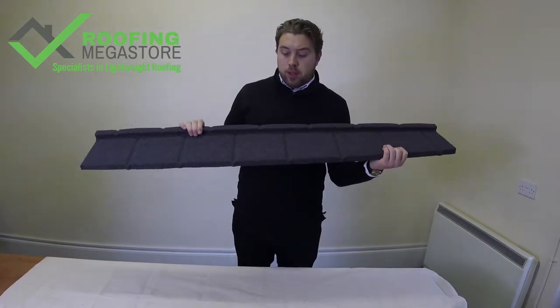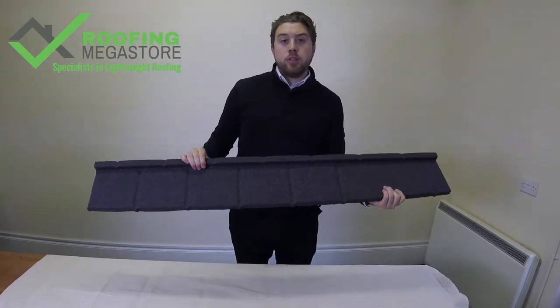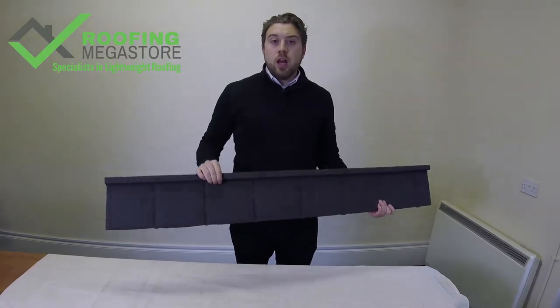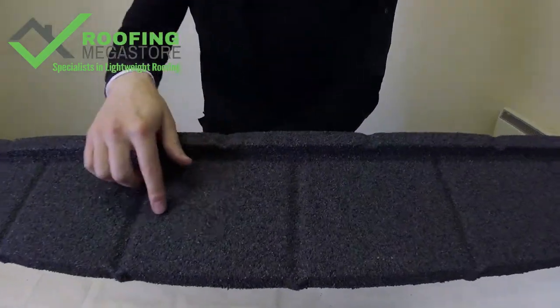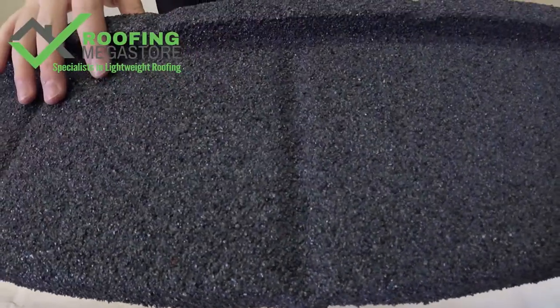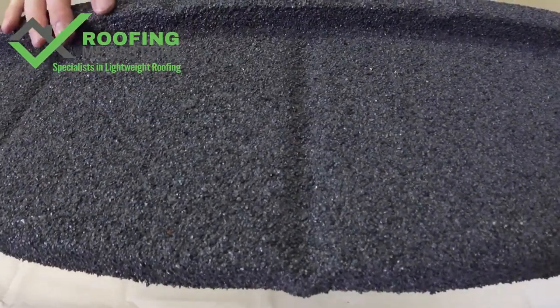A common question asked about the Plane Tile or metal roof tile systems is: does it make noise when it rains? The answer to that is no. Coming closer to the camera, we can see that it has a granulated finish. This gives it the appearance of traditional clay and concrete tiles.